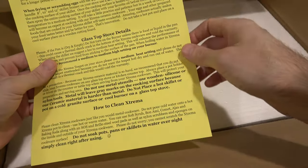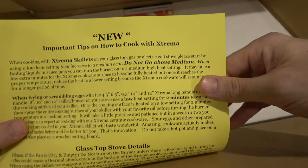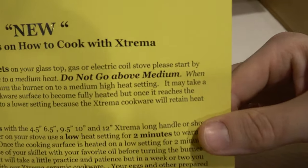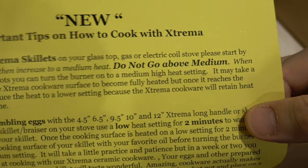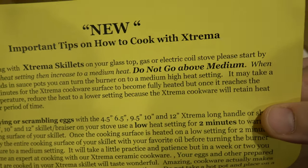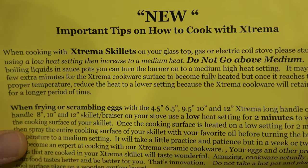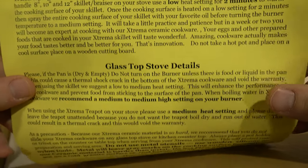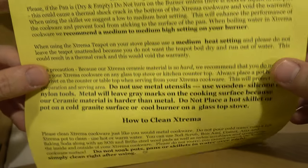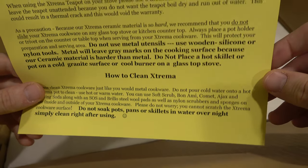Right off the bat when I open this box I see this big yellow notice: new important tips on how to cook with Xtrema. Do not go above medium. Well warned — if I go above medium, I cannot be held responsible for the actions of my pan. I actually appreciate that they're giving this many instructions here. However, I admit I am a little bit concerned about a product that requires this many instructions.